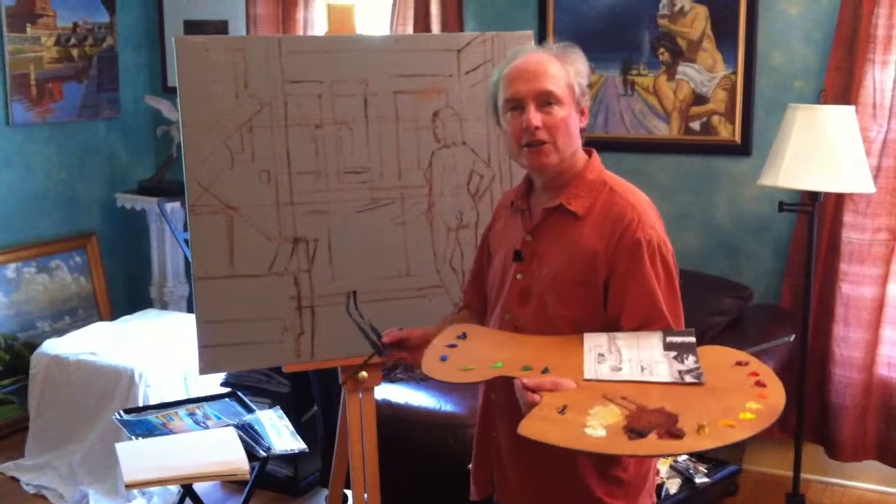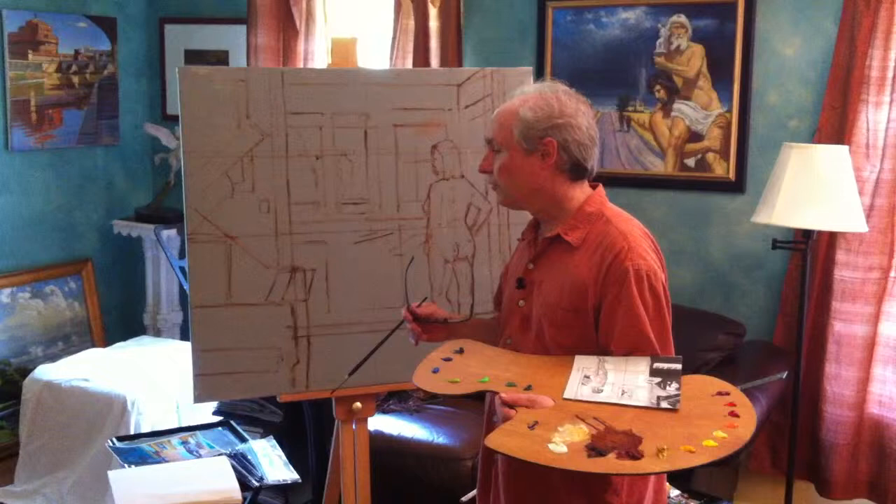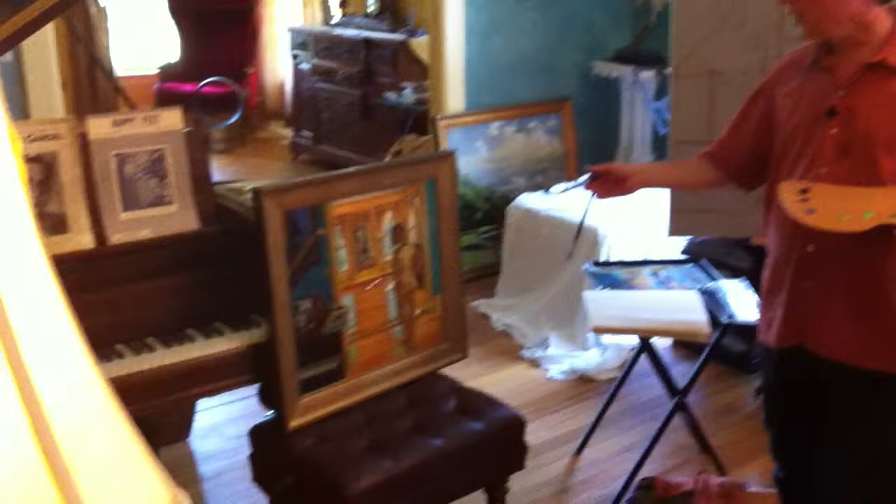Hi, Brian Keeler here. I'm about to resume the drawing that I'm working on here. It's going to be a figure painting. This is the small study that I've done — it's an 18 by 20 — so I have the whole composition worked out. It's a figure painting.